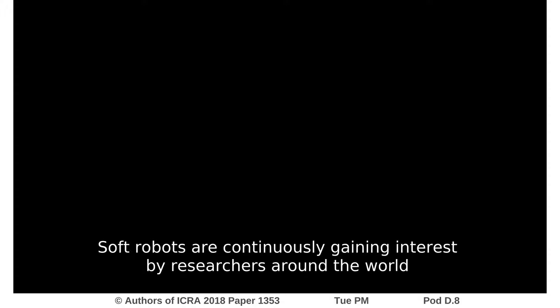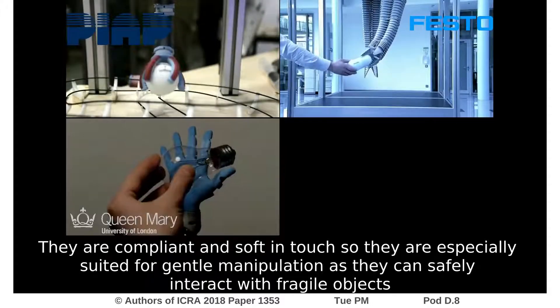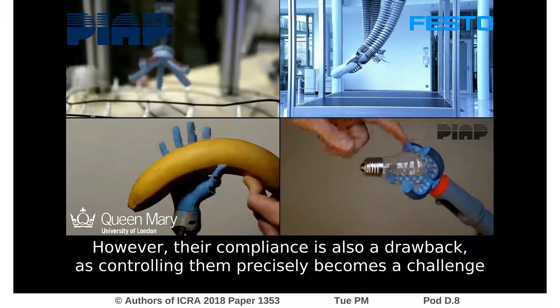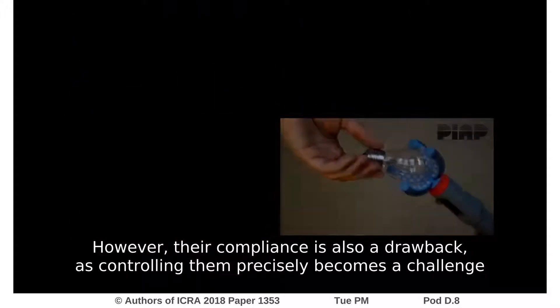Soft robots are continuously gaining interest by researchers around the world. They are compliant and soft in touch, so they are especially suited for gentle manipulation as they can safely interact with fragile objects. However, their compliance is also a drawback, as controlling them precisely becomes a challenge.